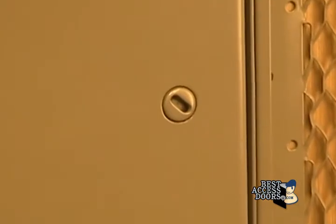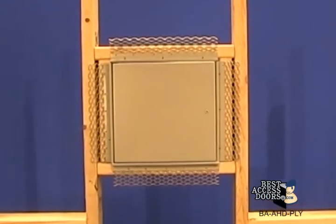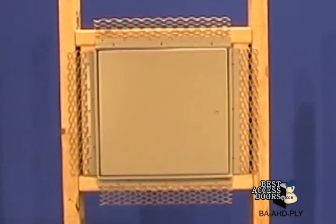The two and three-quarter inch plaster bead flange comes standard with a screwdriver operated cam latch. Other options are available. It is constructed of 16 gauge cold rolled steel and protected with a paintable high-quality gray polyester powder coat finish.